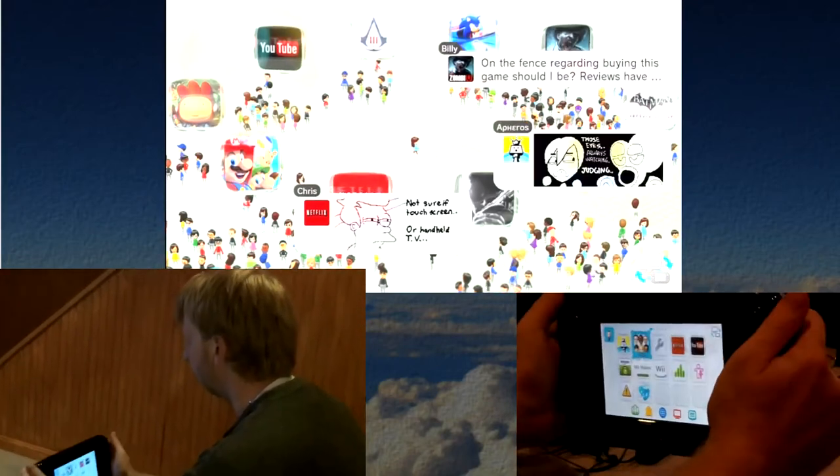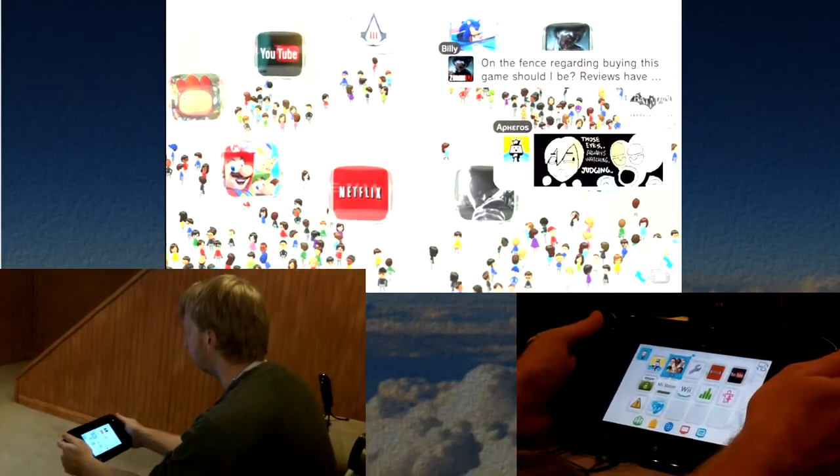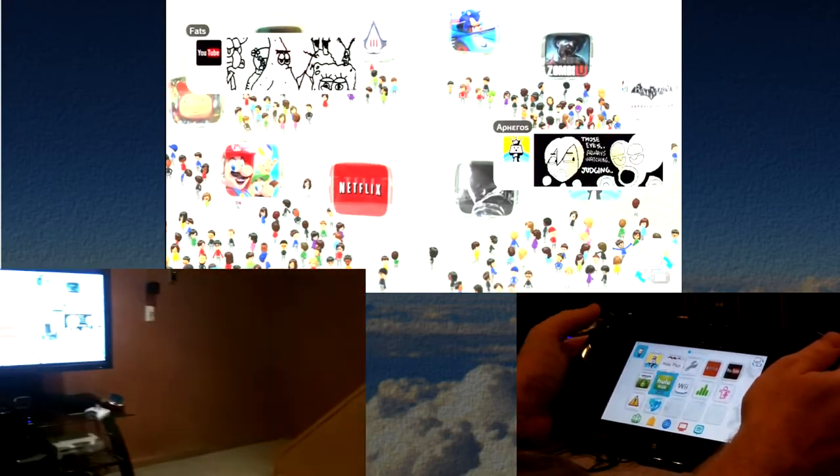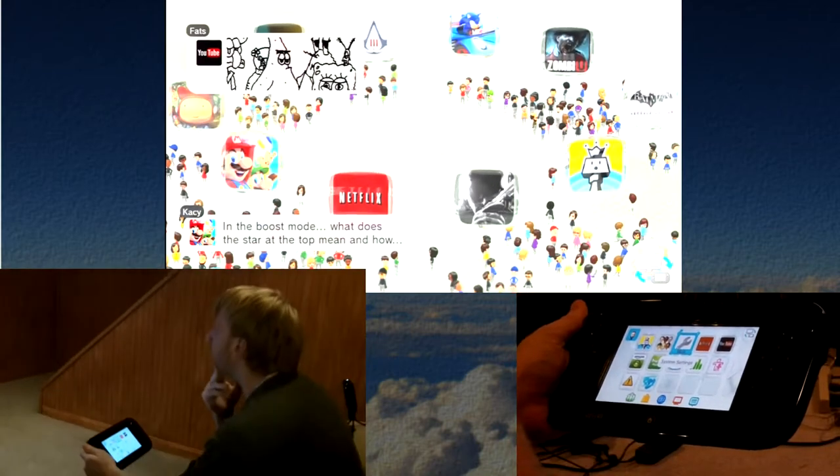Hello everyone, this is Cloud Chief here and I'm showing you the Wii U. This system is actually really cool and the interface is really nice. I like it.